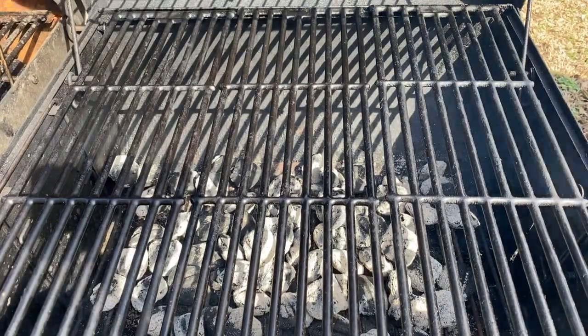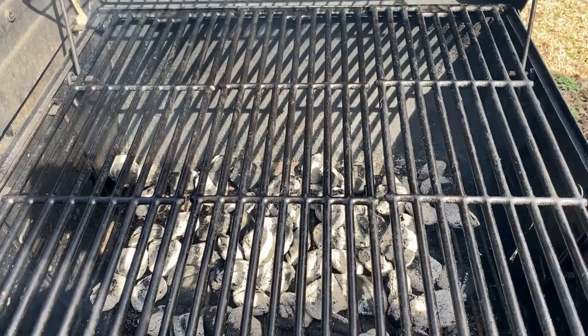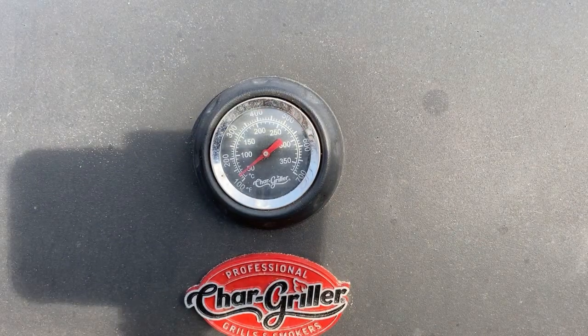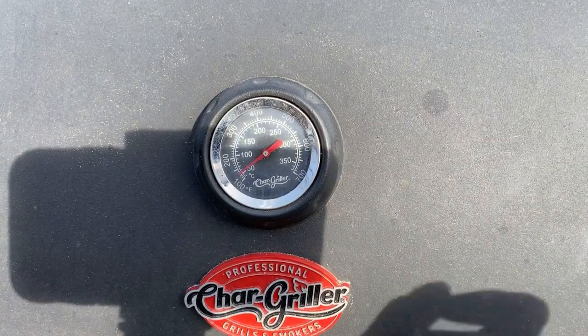Once you got your rack back on, the grill is nice and clean. I'm gonna let it heat up for a bit, and I'll keep you updated once the grill is ready for the wild pacific whiting fillets.